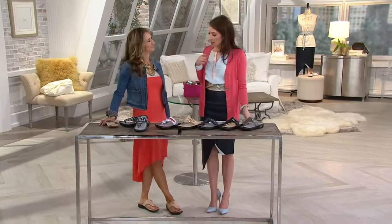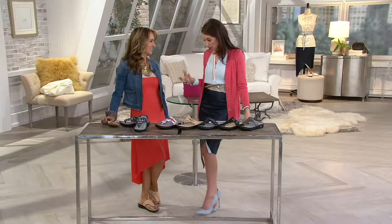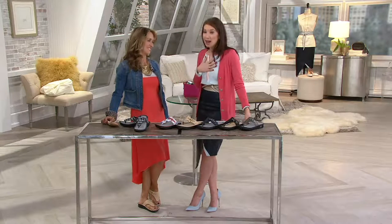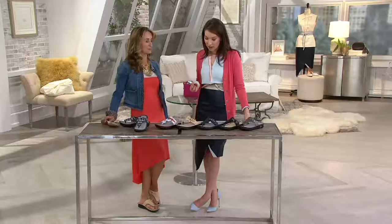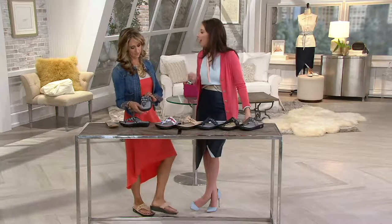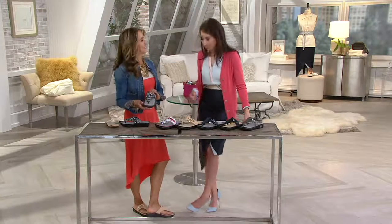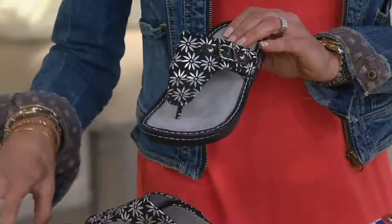Spring — that is correct. As we accessorize our spring, I wanted to start the show with something that, when you think about Alegria, it means happy. You guys have been such a big fan of their closed-toed shoes. Well, now it's time to talk about open-toed shoes. This is a thong sandal with a buckle detail. Her name is Vanessa, and she really has that warm weather, iconic look and feel. But, of course, that hidden secret footbed that you guys have become famous for.